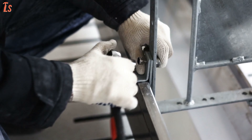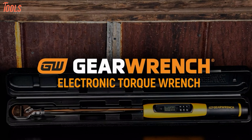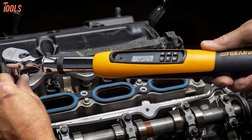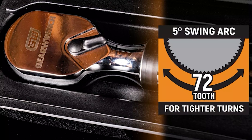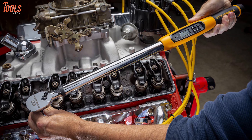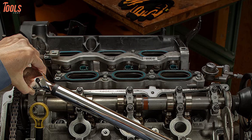The GearWrench 85077 is the most reliable digital torque wrench on our list, offering the latest innovations in torque measurement. This electronic torque wrench comes with a 72-tooth ratchet head mechanism and a 5-degree swing arc, allowing you to operate in both clockwise and counterclockwise directions with high accuracy. One of its unique features is the target torque alert.